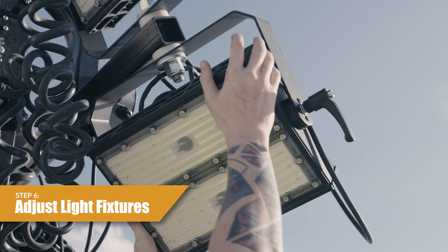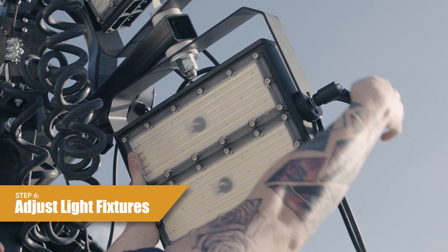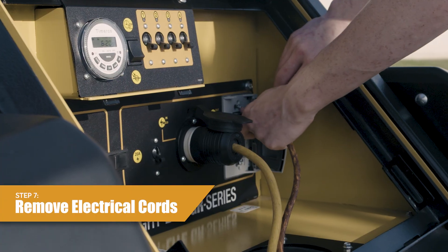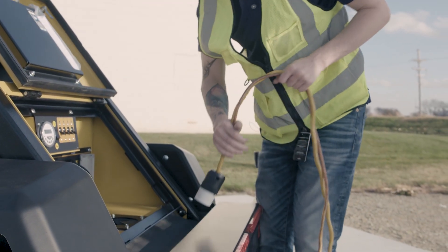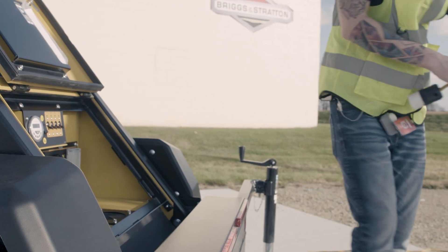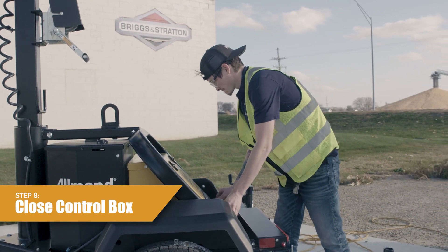Step 6, adjust the light fixtures to the transport position. Turn the light fixtures to the rear of the unit. Step 7, remove any electrical cords from the outlets and store cords away properly. Place cords in the toolbox for storage if desired. Step 8, make sure the control box cover is closed and latched.